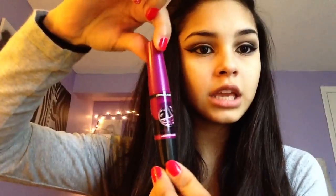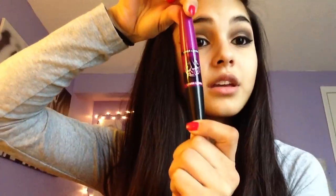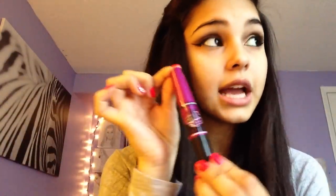Okay, so for mascara, I'm actually going to be using my Maybelline Volume Express Lashes. This one right here is for the upper lashes, and this one is for the lower lashes. I love this mascara — it's like amazing.